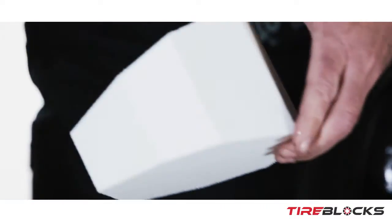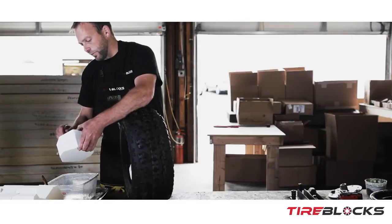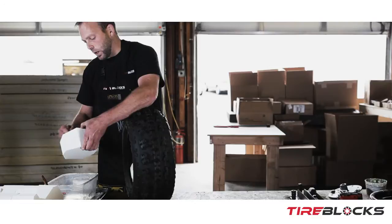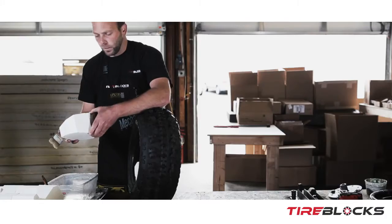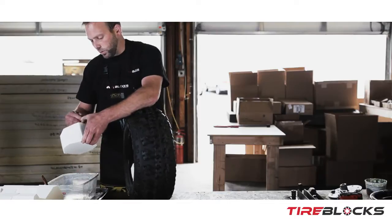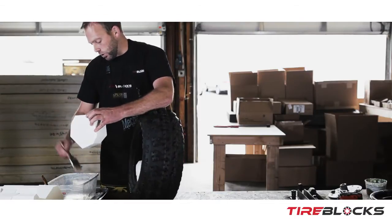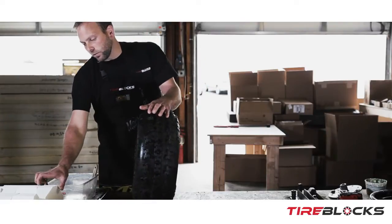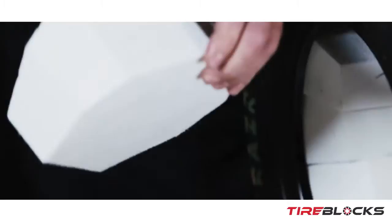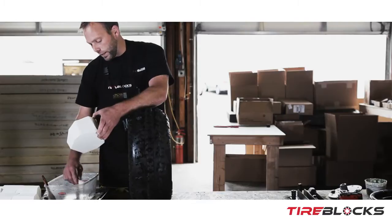This tire will take roughly 14 to 15 blocks — it kind of depends on when and where the tire was manufactured. Some tires are different than others; there's a little bit of inconsistency even with higher-end tire manufacturers. Sometimes you just have to add an extra block or not add as many blocks.